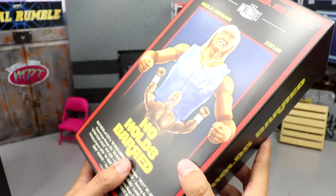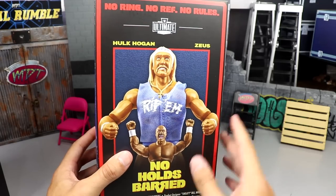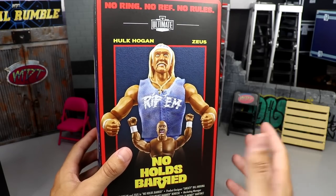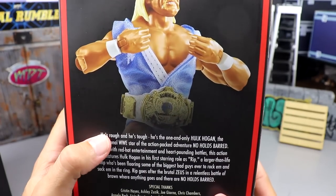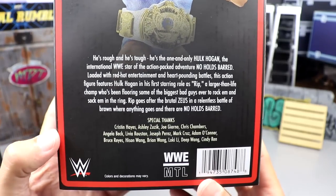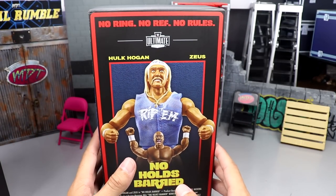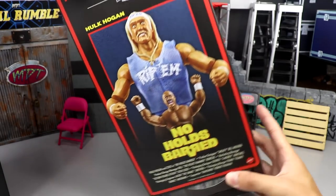Flipping it on the other side you get No Holds Barred spelled out across — I just love this. This is some of the best packaging we've seen from Mattel in a minute. I'm definitely going to have to get maybe a couple more of these. On the back you get more shots of the figures, a picture of Rip, the championship, and a little bio. That's pretty much your packaging — a big outer box, this inner box, and then you remove the cover piece.